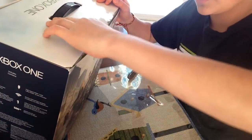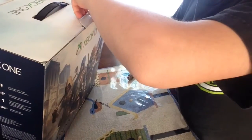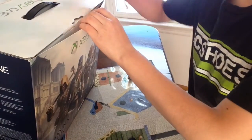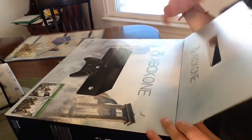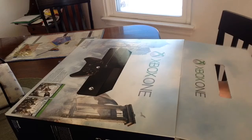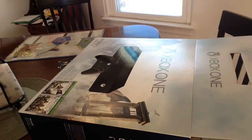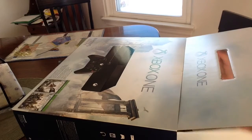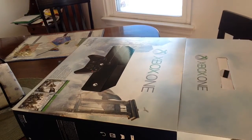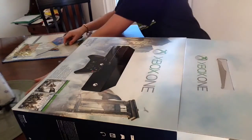I'm only having troubles with this part right here, just trying to lift it up. There we go. I'm going to put it down like this and this is going to slide out. Let's go ahead and clear the table a little bit.